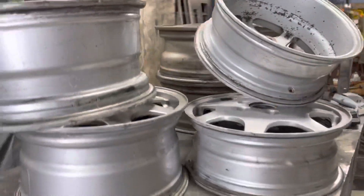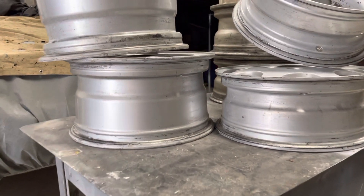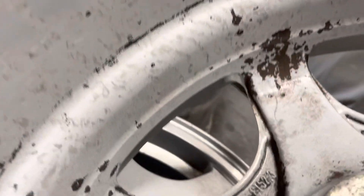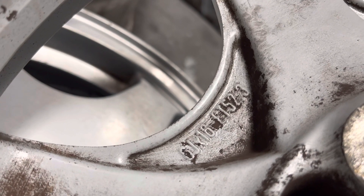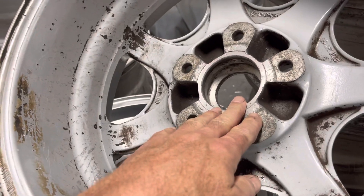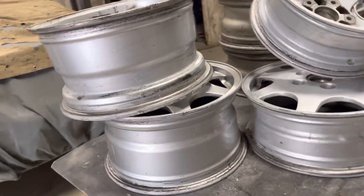These are the rears and you can see the clear distinction between the front and the rear. Maybe I said that incorrectly through ignorance — those are 52.3 also. Maybe that is the dimensions from the hub area where it mounts to the outside. But I'll leave that for wheel people, smarter people than I.